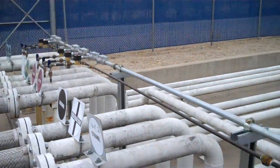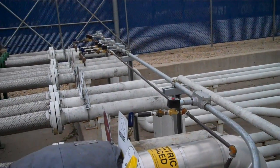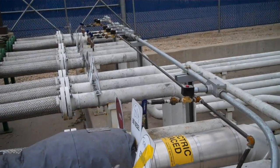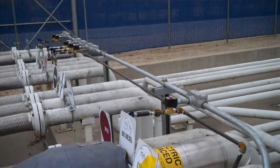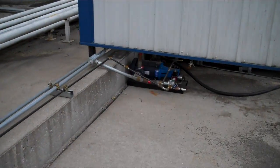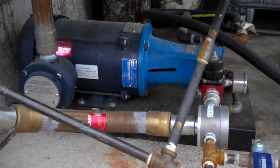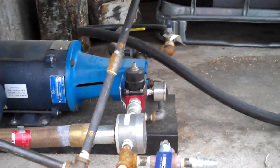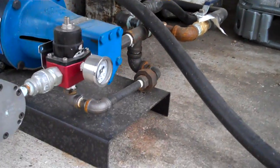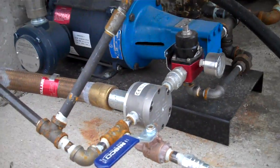That's the inline transport injection system. We can expand it up to however many transport lines and however many additives you wish to use. The pump should last a long time — Viking explosion-proof motor with a pump. We've got a pressure regulator on there. And that's it.